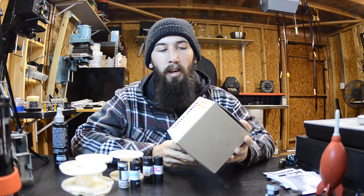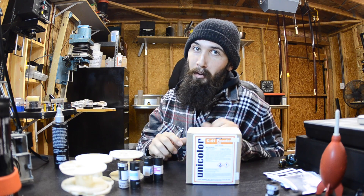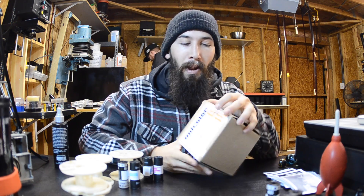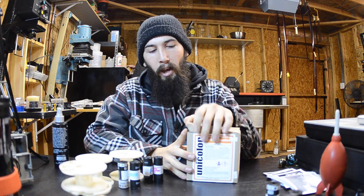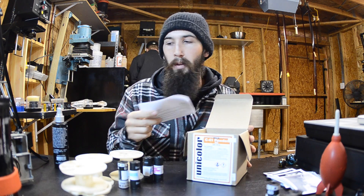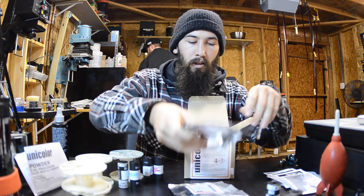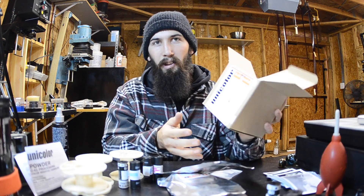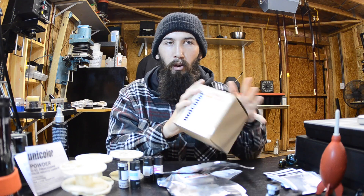So what we have here is the Uni-Color C41 kit. We got Mark in the background — follow him on Instagram, WilliamMarkSummer. Anyway, this C41 kit Mark was so kind to bring me from Freestyle, and we're going to see what's inside. This is a kit I typically use because they can ship it to me and it's really simple. I actually had one of these kits for a few months but was a little intimidated to use it because I didn't really know what I was doing.